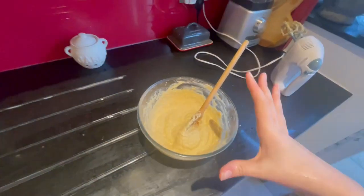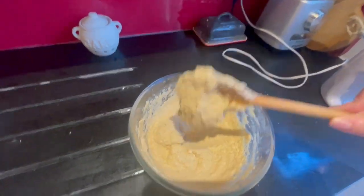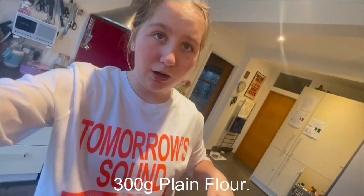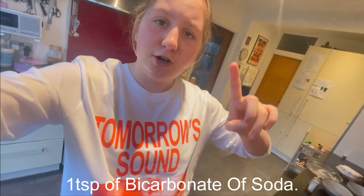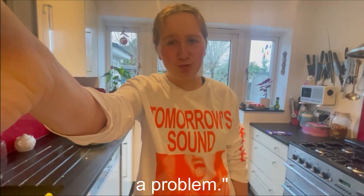Here's what your mixture should look like right now - it kind of looks a bit dead, like sludge or porridge. What I'm going to do now is add 300 grams of plain flour, one teaspoon of bicarbonate of soda, and one teaspoon of salt.